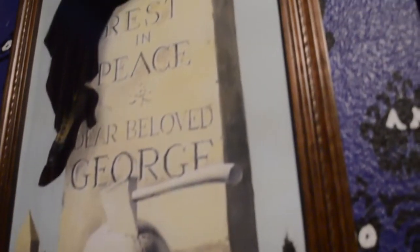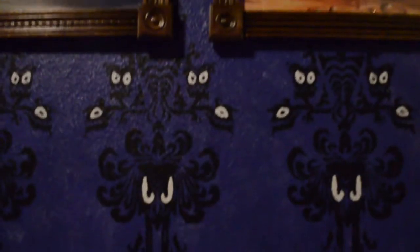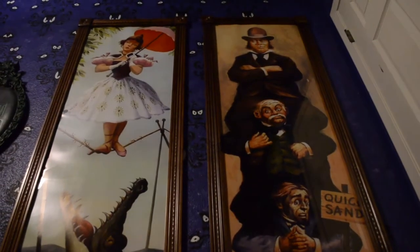The stretching portraits of the Haunted Mansion are one of the most iconic and my personal favorite part of the ride. I had always wanted a set of these and knew that they would be the perfect addition to my Haunted Mansion bedroom.